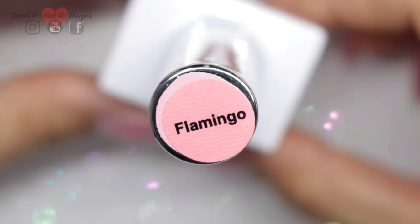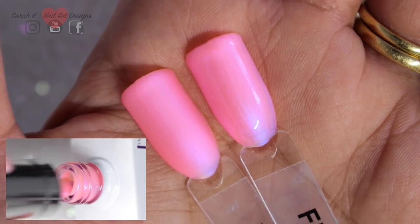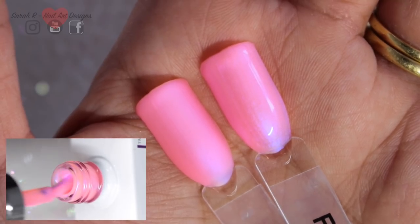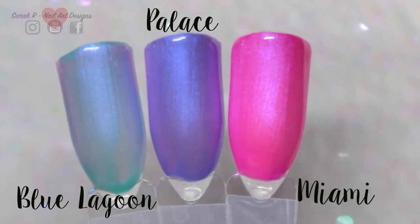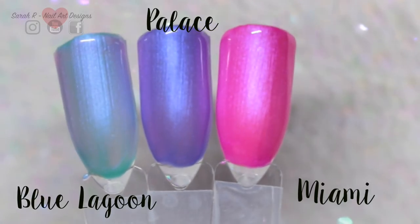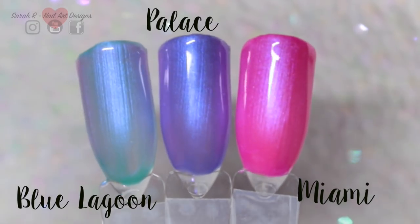Last but not least we have Flamingo — a pink with a slight purpley blue iridescence running through it, giving a nice pearly finish. I don't have anything to directly compare it to, but when I was applying it I knew it would be great for layering. I've laid one coat over Blue Lagoon, Palace, and Miami, and it gives a beautiful pearly iridescent finish.